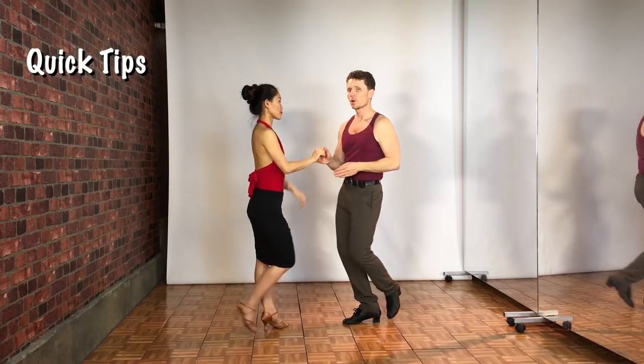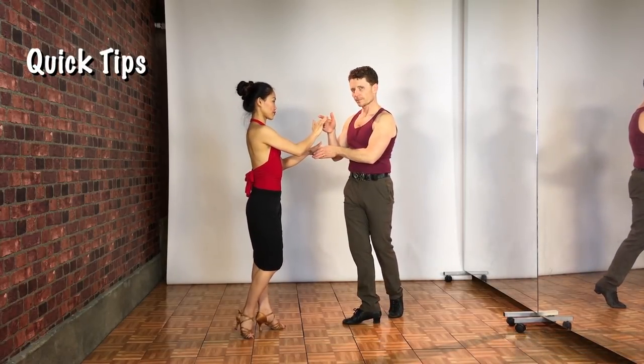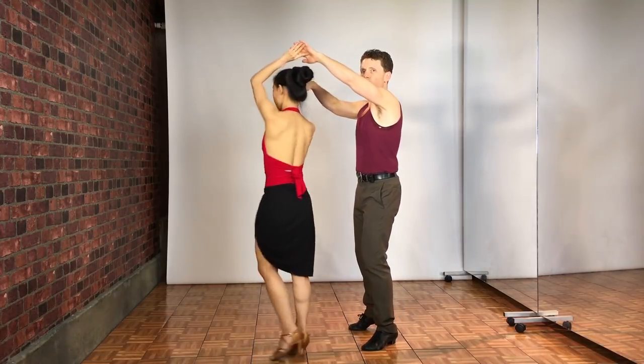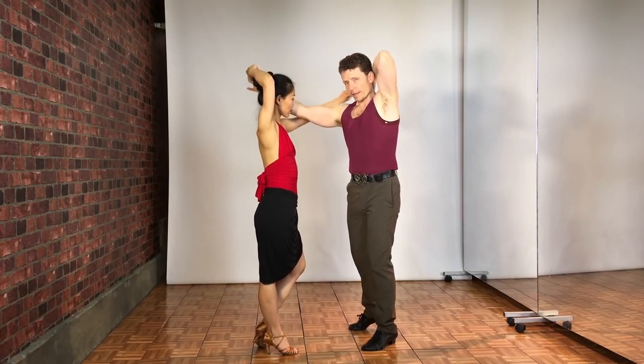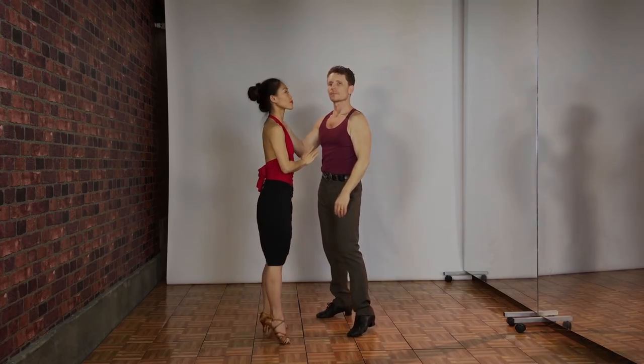As we rock back, one, two — I have to make sure she can see that hand underneath there, and we do our triple step. I've got to go over her head, over her head, keep the right hand high, and then over both of our heads simultaneously, putting the hat on as we triple step back.